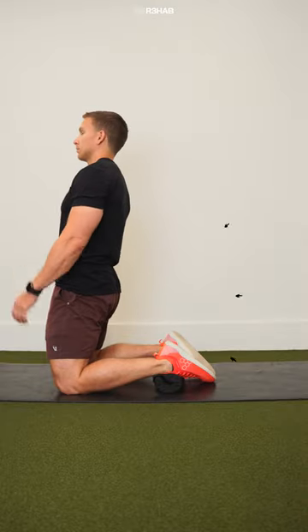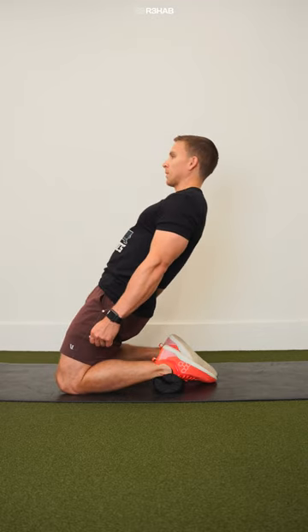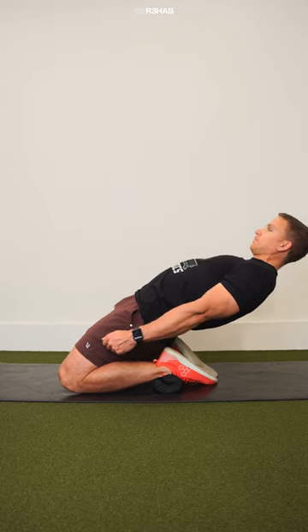To perform the exercise, begin by squeezing your glutes and bracing your abs with your hands by your sides. While maintaining a straight line between your knees, hips, and shoulders, slowly lean back as far as you can comfortably control before returning to the starting position.